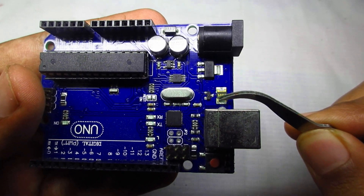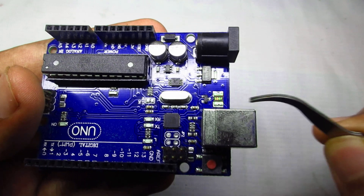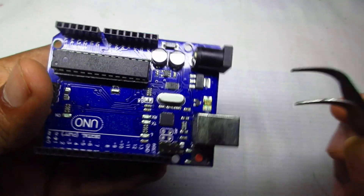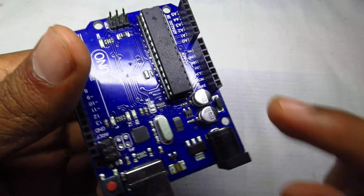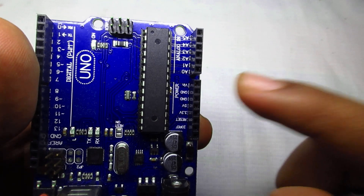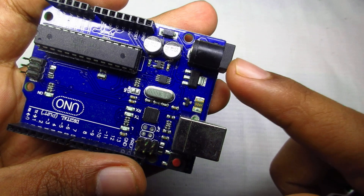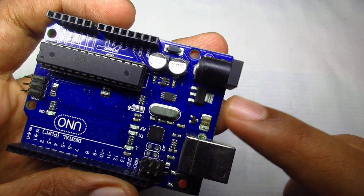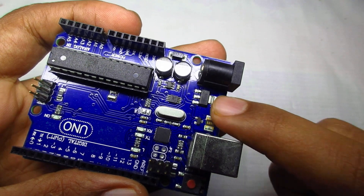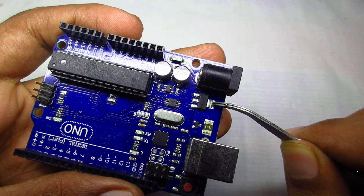Then we have an SMT component — this is a Fusible Resistor. We have a short circuit with the USB connector, and this is a Fusible Resistor, so we have to replace it. You can use the external power port and use the VIN pin to power the Arduino. Then we have to replace it with a short circuit and with a voltage regulator. You can replace it with an Arduino.